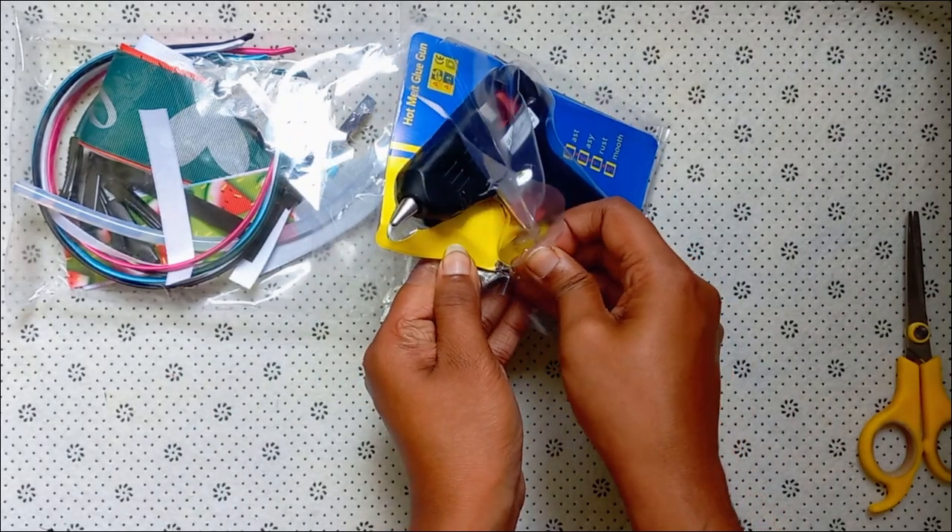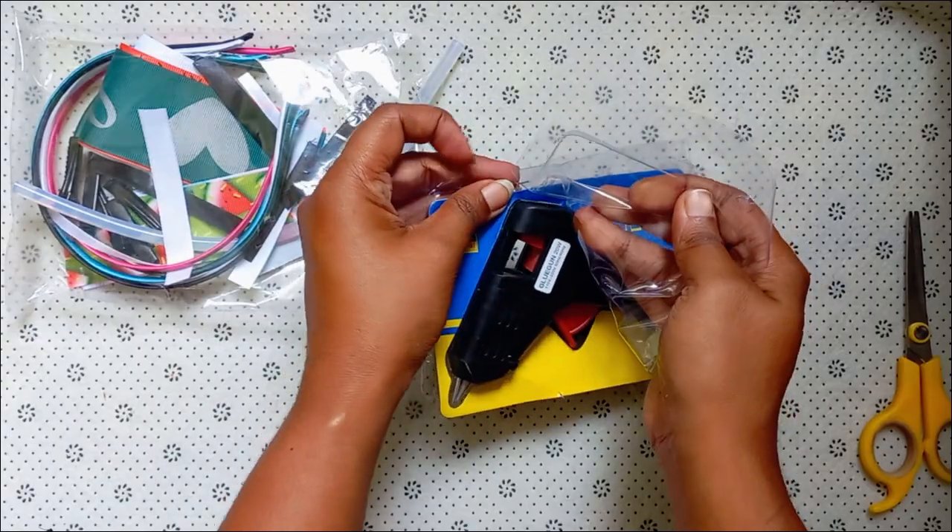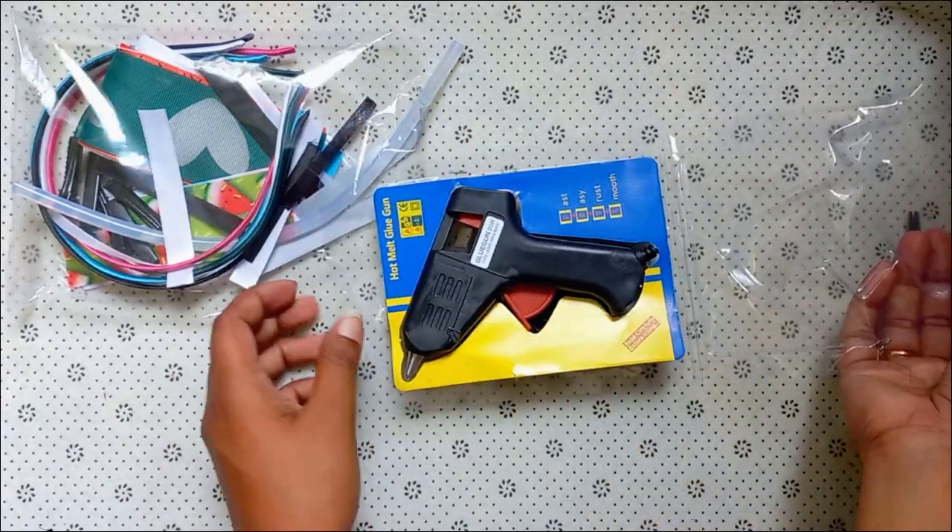First, I will unpack the bag. I will show you how to make the bag.